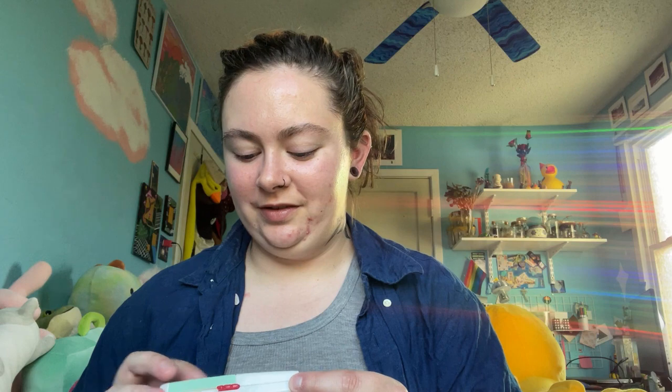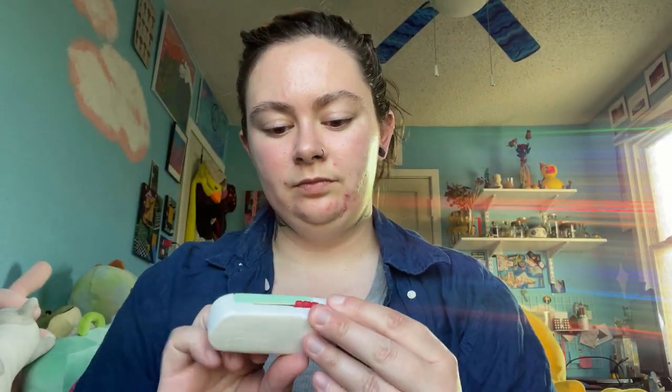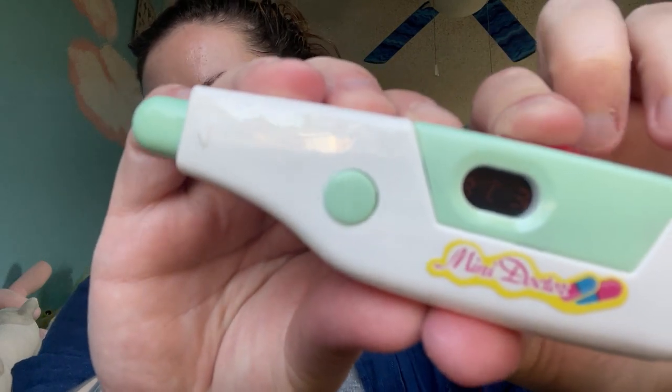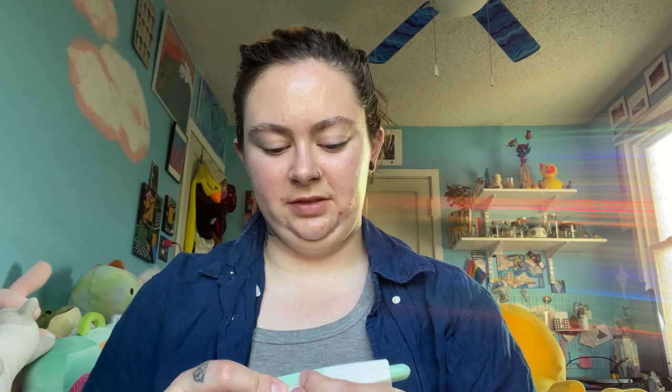I'm very jazzed about this, if you can't tell. I might take the stickers off because I won't use them very much. There's just like this big contrast between the light and dark. I don't know if I should keep the stickers on. This one looks like it shows three different degrees — maybe it's a temperature gauge.